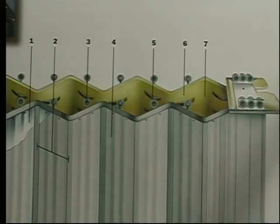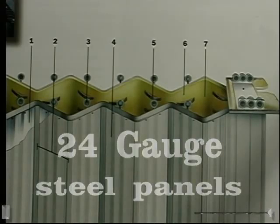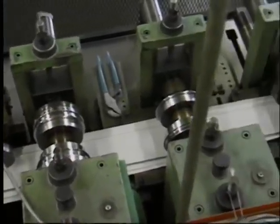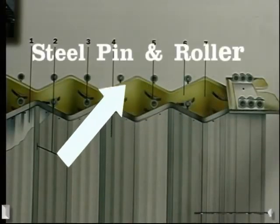The accordion fire door manufactured by the One Door Corporation is constructed of two separate walls of 24-gauge steel panels. The panels measure four and a half inches wide and are corrugated to add strength. They are individually suspended from an overhead track by a steel pin and roller assembly.